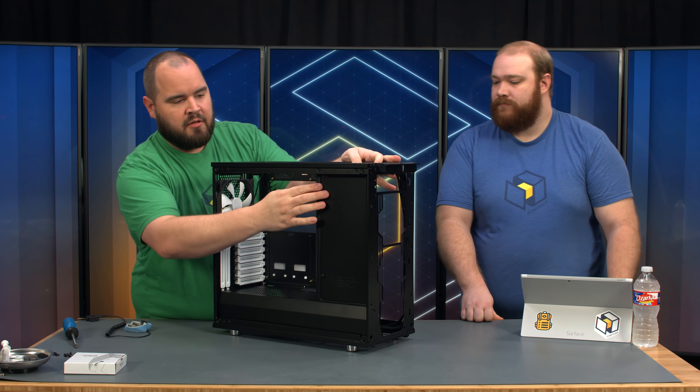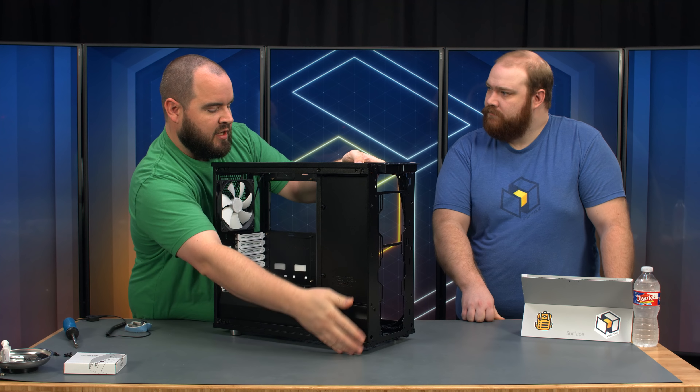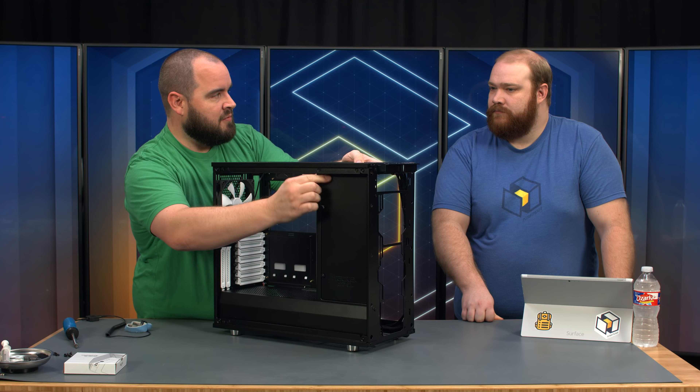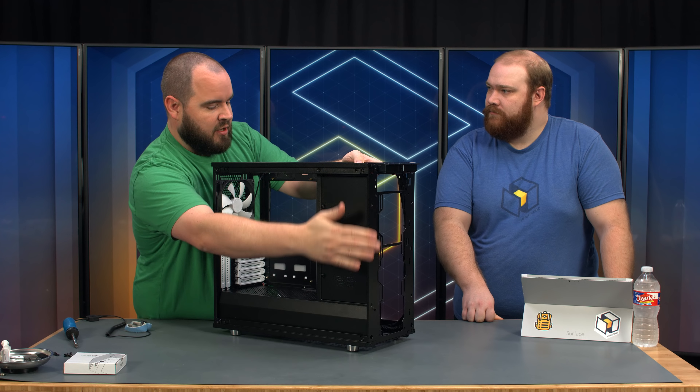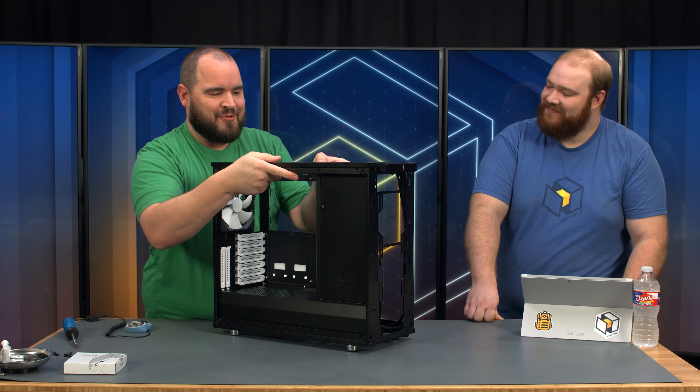This piece has two screws at the top, two screws at the front, and two screws at the bottom. The two screws at the top are different from the two screws on the front and on the bottom, so just be aware that the screws on the top are different.